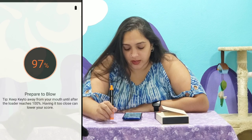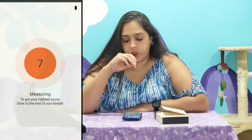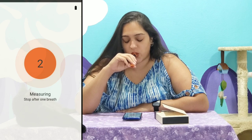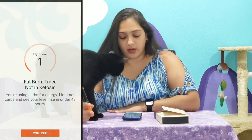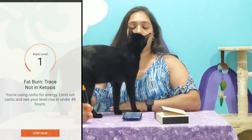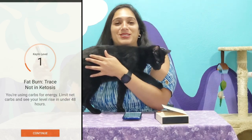Keep keto away from your mouth until the loader reaches 100%. All right. Calculating. I'm not doing too well — I'm on level one at this point. Clearly I've got some work to do. 'You're using carbs for your energy. Limit net carbs and see your levels rise in under 48 hours.' Clearly, it is reading my CO2 levels as well.